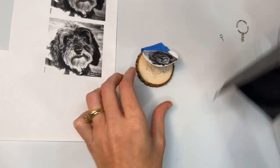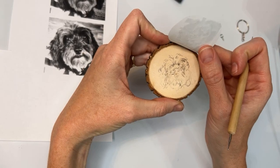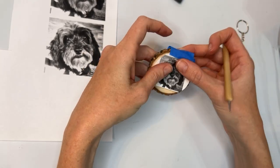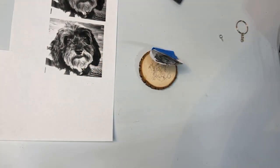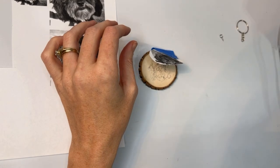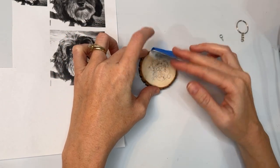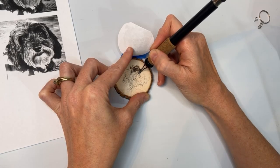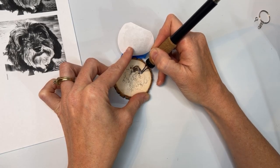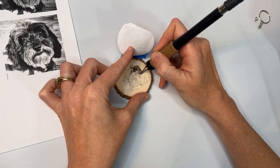Once you have finished transferring the pattern, it's time to get burning. I like to keep the reference photo nice and close — one that has higher contrast, and then one that looks a little bit more like the original photo with more of the mid-tones — so that I have a better idea of the light and dark values that I am burning. Then I like to start with the dark parts and fill those in first and then add details later.